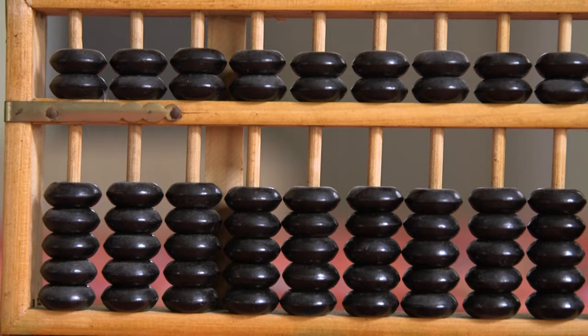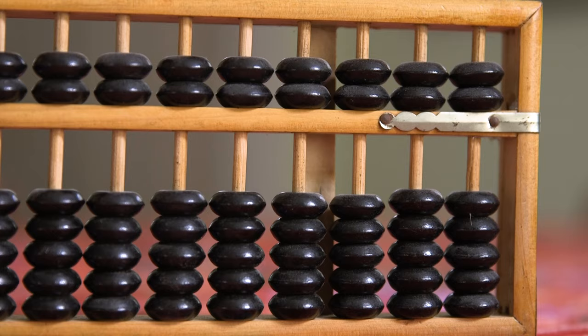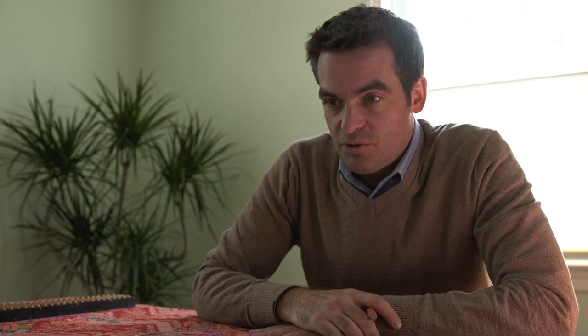One of the ways that the abacus works is that you start thinking about pairs. You use something in math called decomposition. It's fascinating to me that a 4,000-year-old technology that was probably used to count sheep in Mesopotamia has a similar form of doing math that we now see in the Common Core.